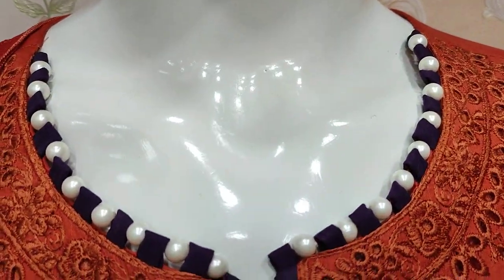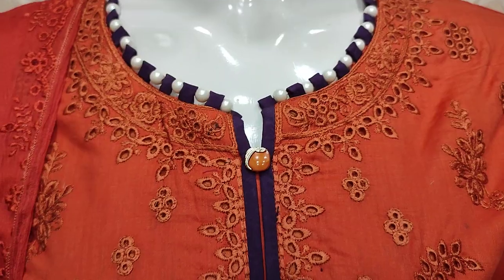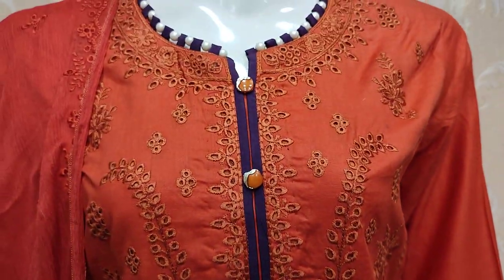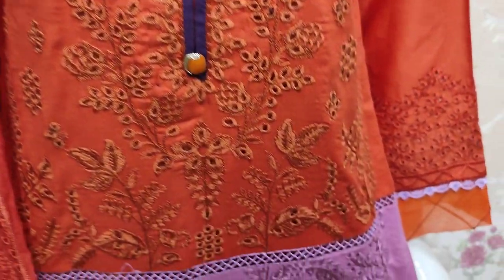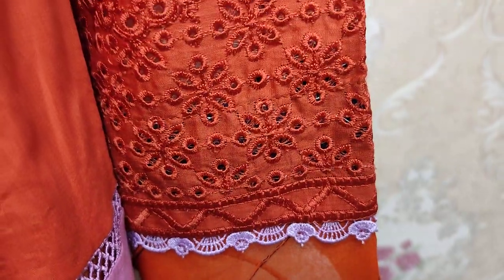This is a stitching style. This is a chikan kari. This is an embroidered sleeve. This is a chikan kari.